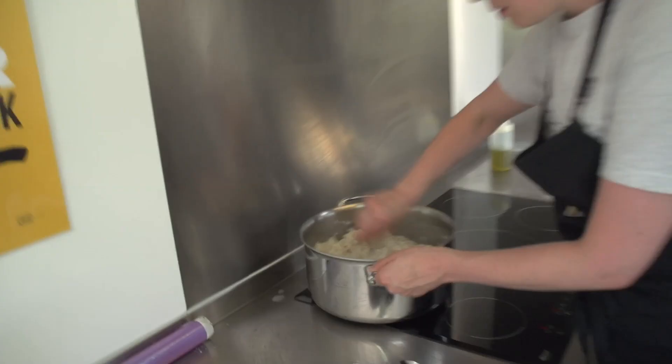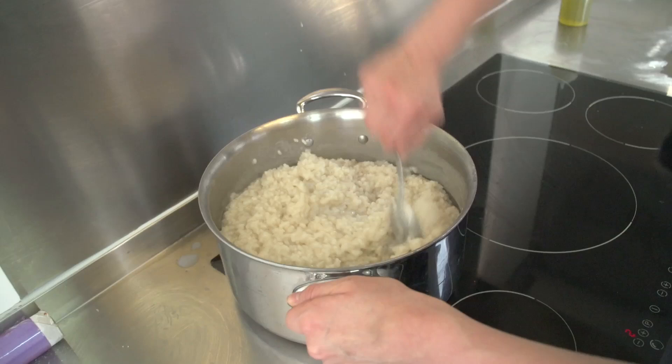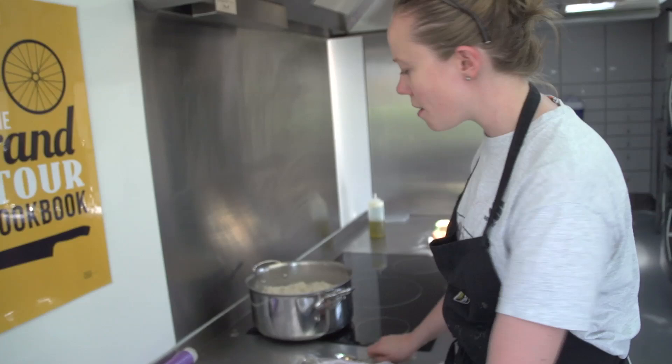I gave it half a liter of water before and it needs a little bit more, so we give it the other half. This is a nice porridge now — it's too thick for eating as porridge, but for the rice bars you want it firmer. Check that there's no hard core in it. It's pretty bland right now — no salt, no sugar, nothing.